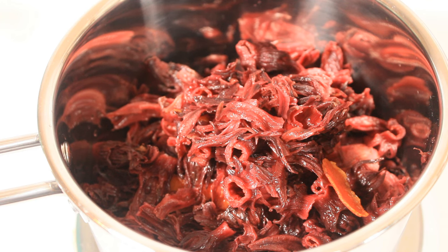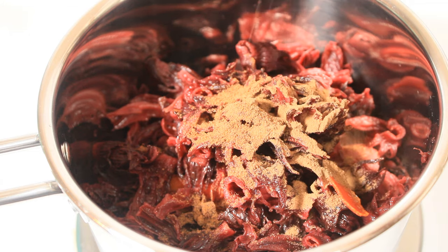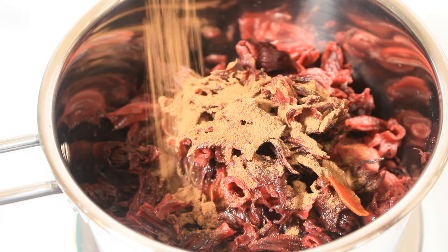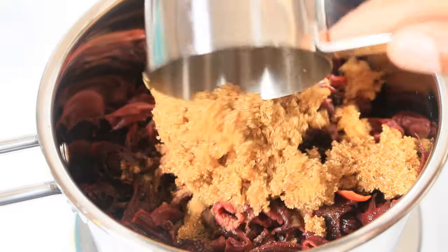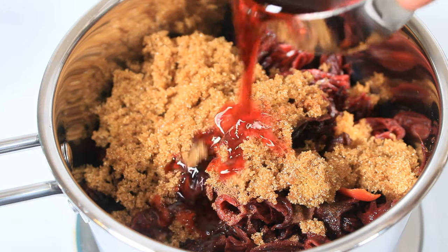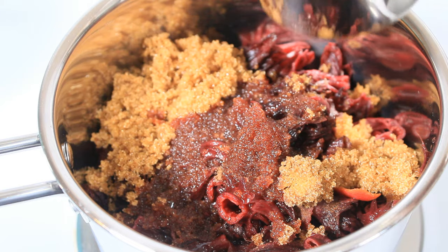I'm gonna add three-quarter teaspoon of nutmeg, quarter teaspoon of allspice, quarter teaspoon of clove powder, half cup of brown sugar, and I'm gonna add half cup of sorrel concentrate for color and that extra added flavor — one cup instead.